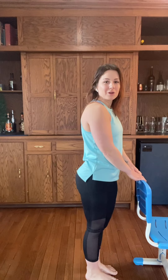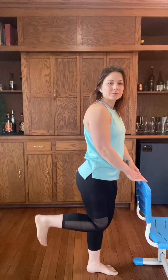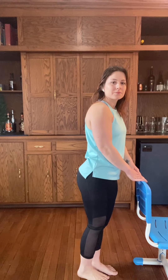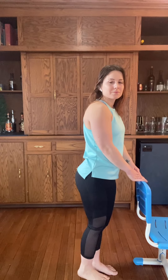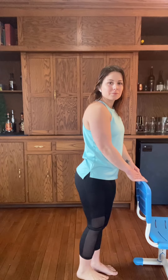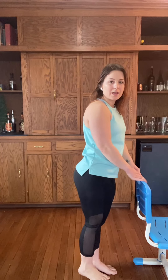You stay where you're at. I'm going to move and we're going to get that other leg. Up, two, three — squeeze. Down, two, three, four. Watch those knees. Continuing through — two, four, seven, nine, ten. Perfect.